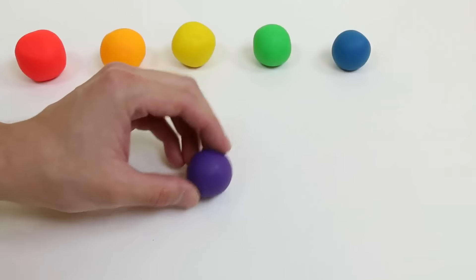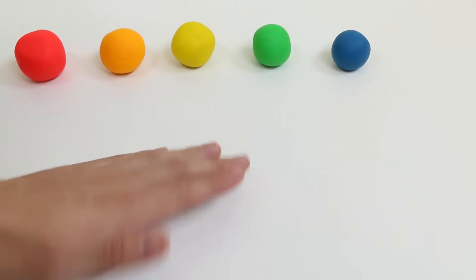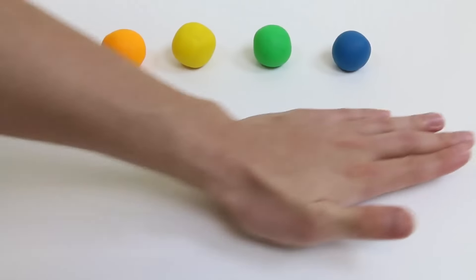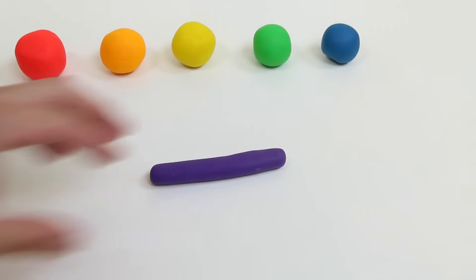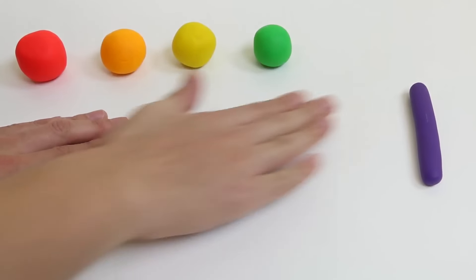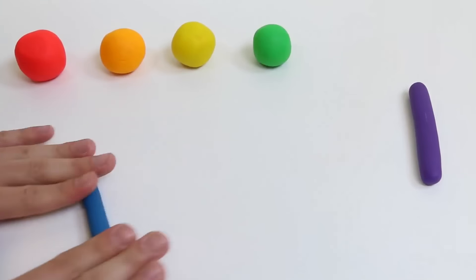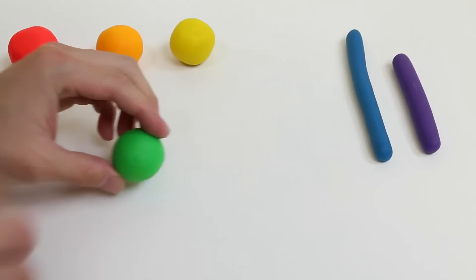Let's start with the purple. Each color needs to be rolled out into a skinny shape. Now I'm going to roll out the blue Play-Doh. Let's roll out the green Play-Doh next.